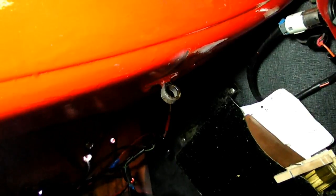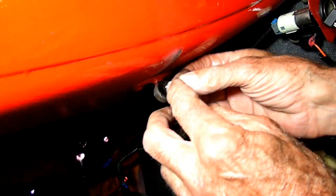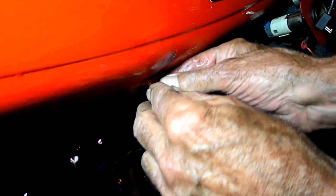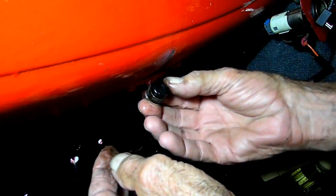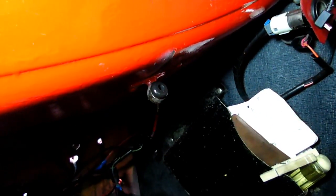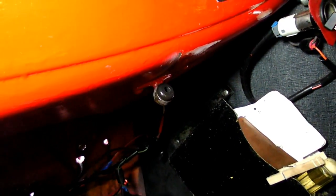This is the bracket right here where that bushing goes into. Put some brake fluid on that little bushing there so it will slide in. And that's all it takes to put it in. Now I've got to wipe my fingers off so I can get the rod.